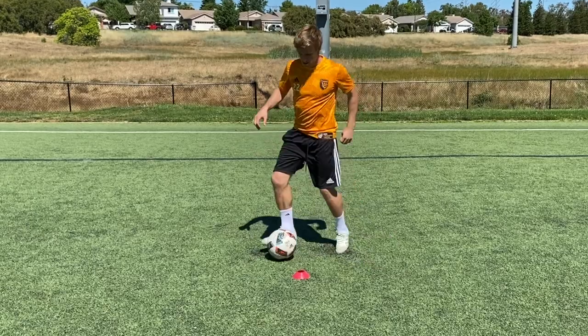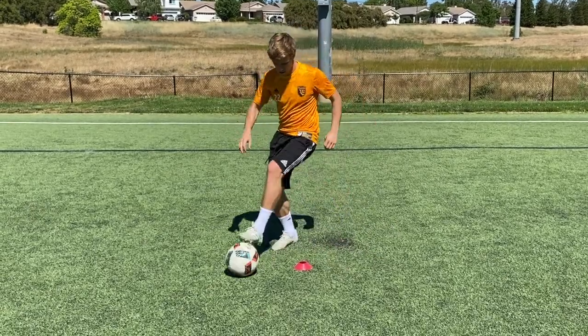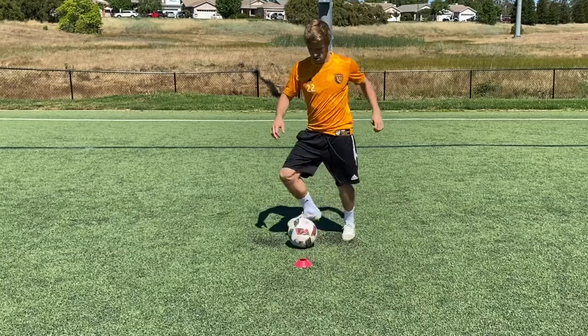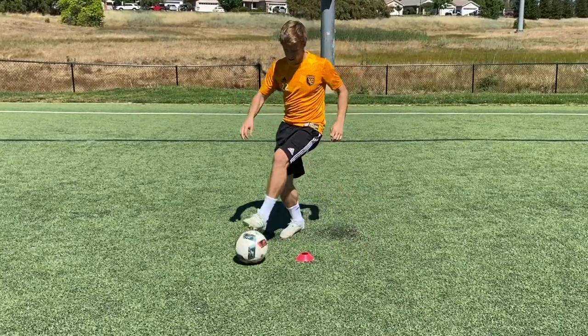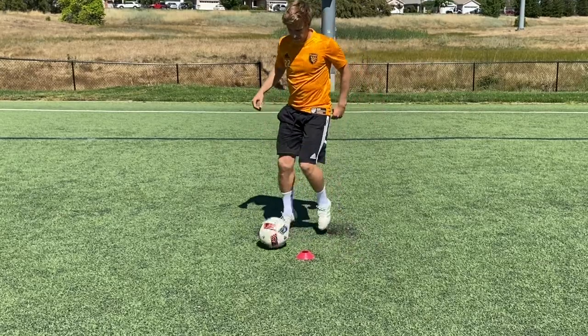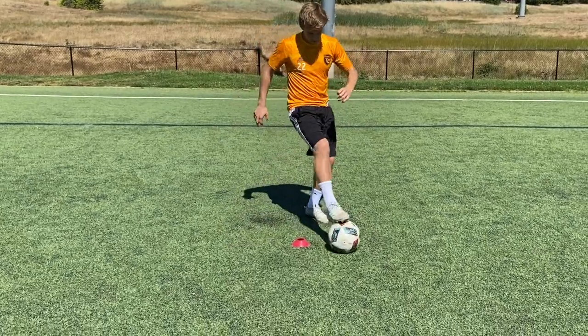I'm putting it in slow motion. If this one's confusing you, it's a pullback with the right, then a push with the right, then a pullback with the left, then a push with the left. We're doing each skill for 30 seconds until I yell time.